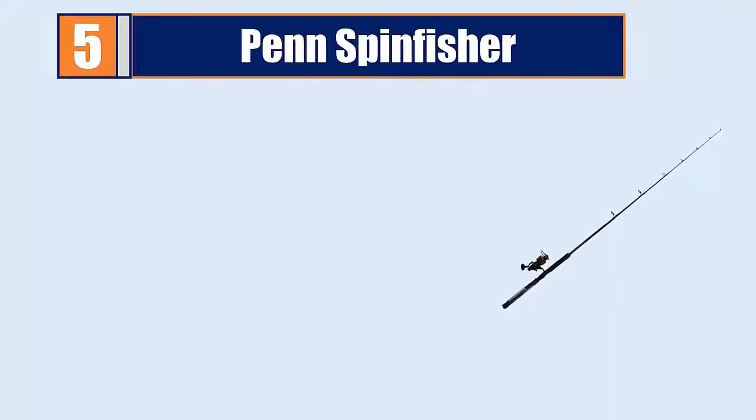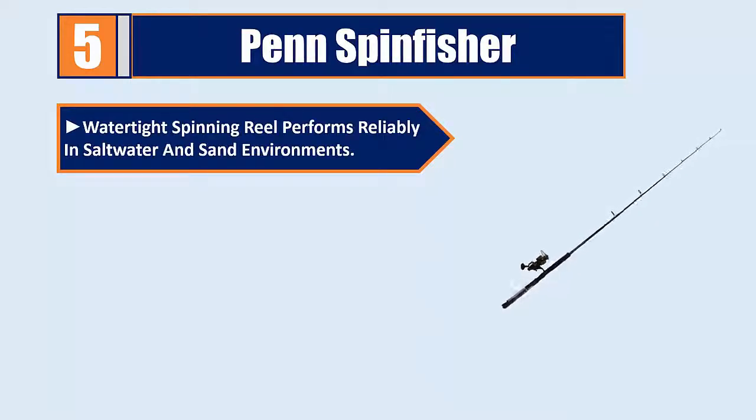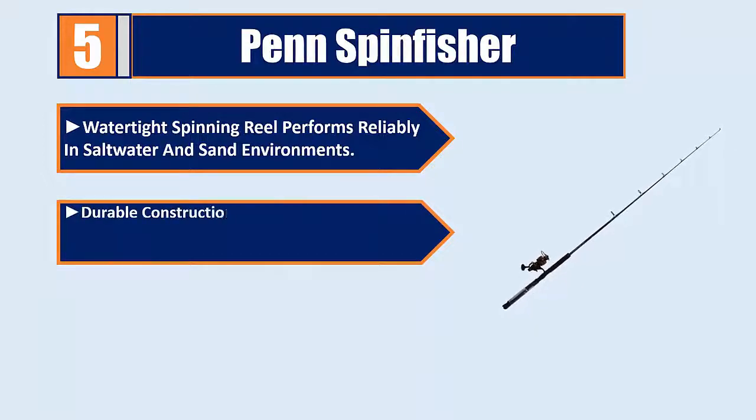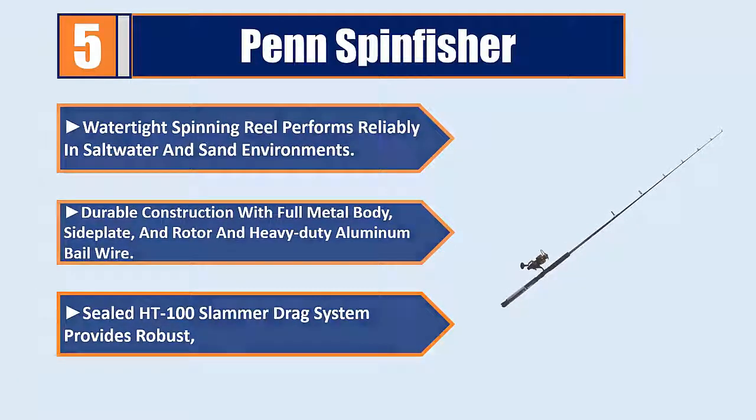Number 5: Penn Spin Fisher. Water-tight spinning reel performs reliably in saltwater and sand environments. Durable construction with full metal body, side plate, and rotor, and heavy-duty aluminum bale wire.